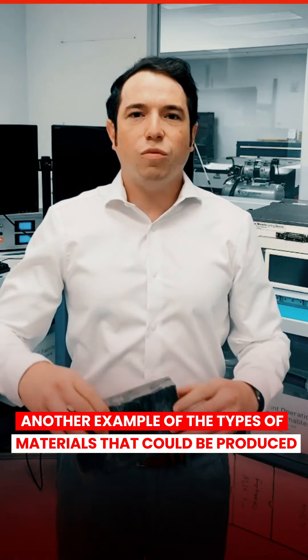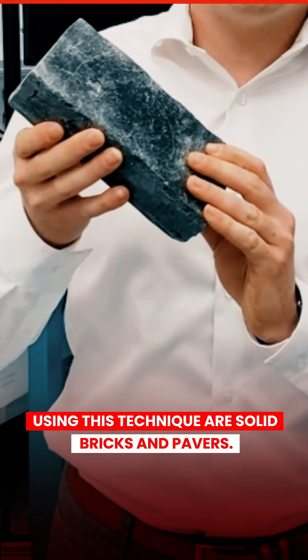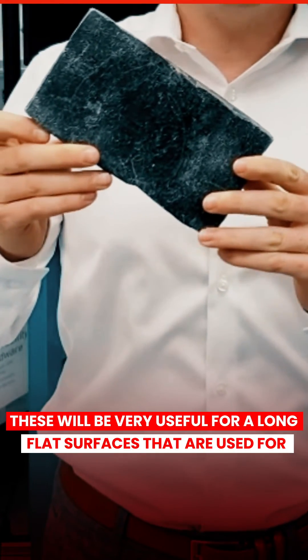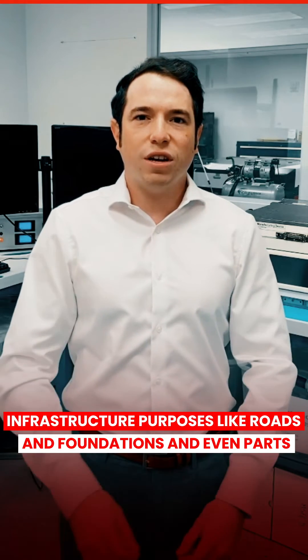Another example of the types of materials that could be produced using this technique are solid bricks and pavers. These will be very useful for long, flat surfaces that are used for infrastructure purposes like roads and foundations and even parts of a landing pad.